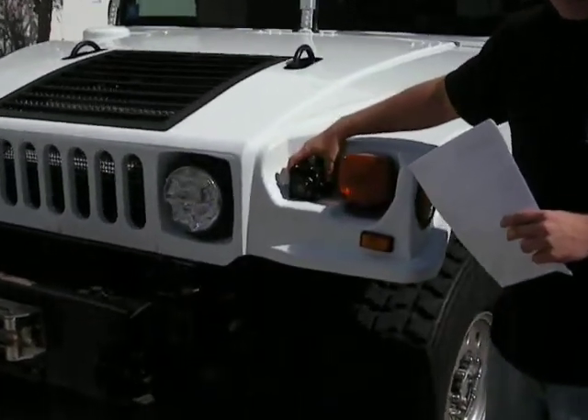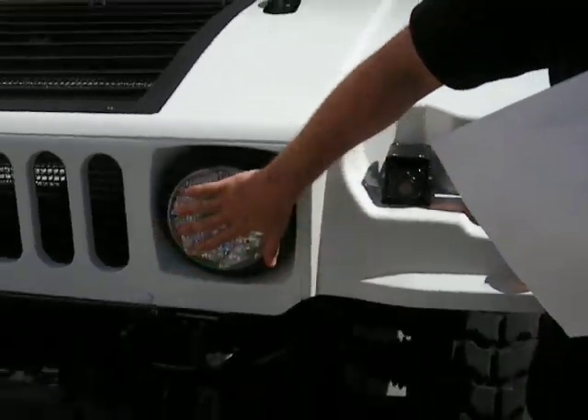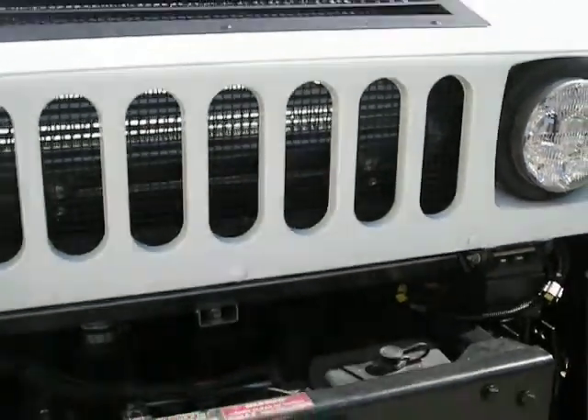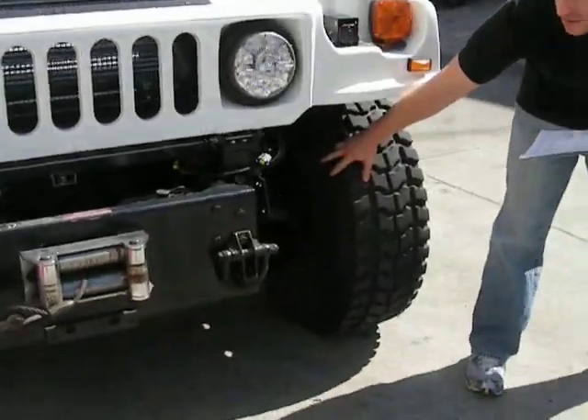We've mounted the FLIR system right here. You've got the custom LED headlights. Then when you look down here, you've got the upgraded 12-1 half shafts.